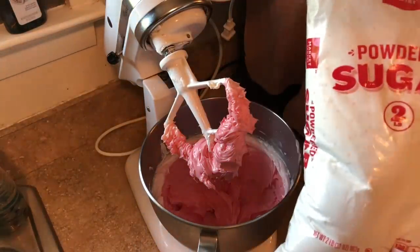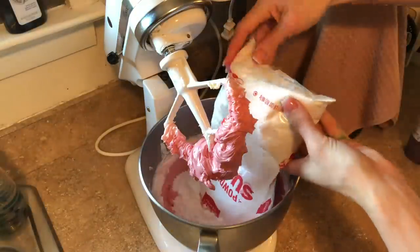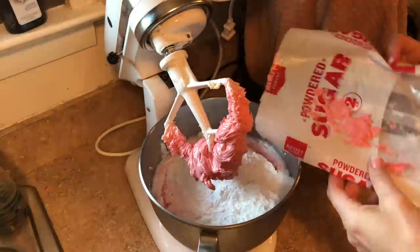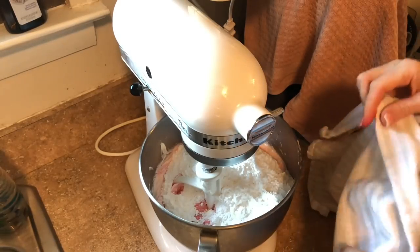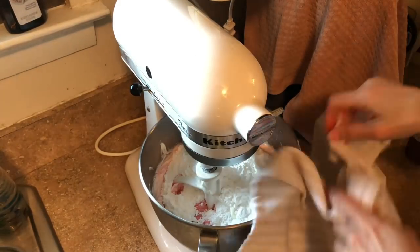Now I'm going to add a two-pound bag of sugar. I'm going to cover this with a towel and pulse it to get the sugar incorporated so I don't get a big sugar poof all over the place.